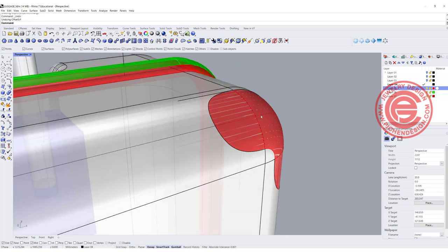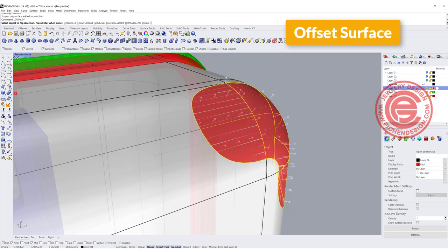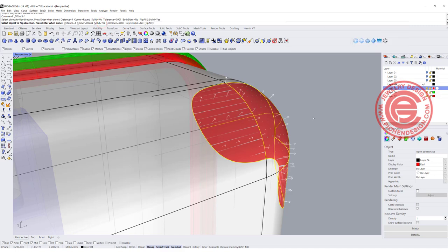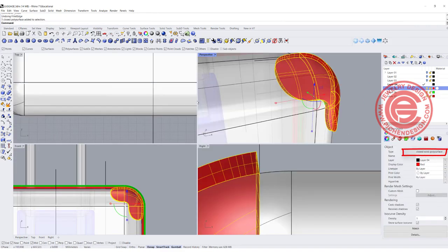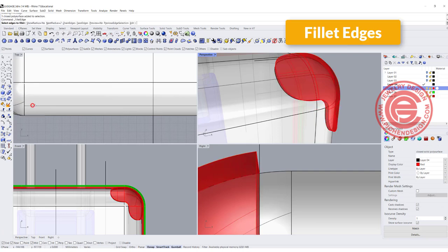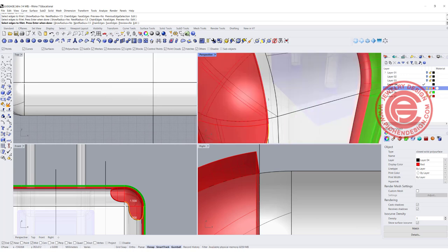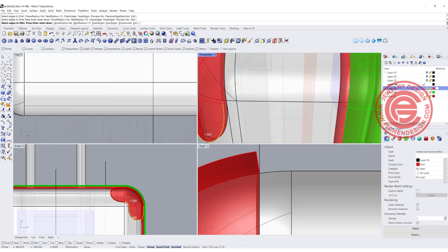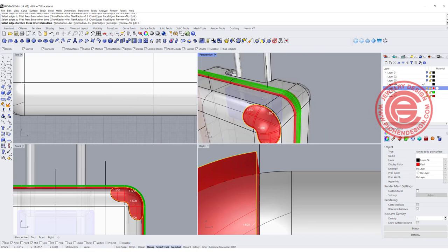How are we going to make this into a solid? We can simply offset this, with solid set to yes, for 4 millimeters. Double-check this is a closed solid polysurface, and we do want to fillet the edges. Let's try something small — 1.5 — and I want to pick up all the edges, or you can just pick the chain edge; it should pick up everything at once.